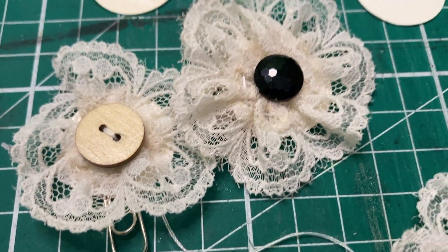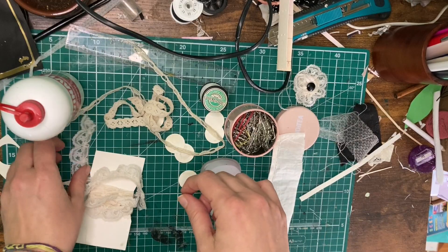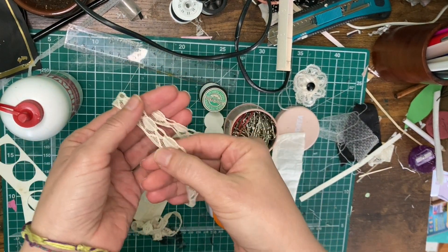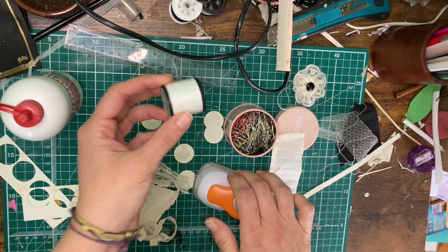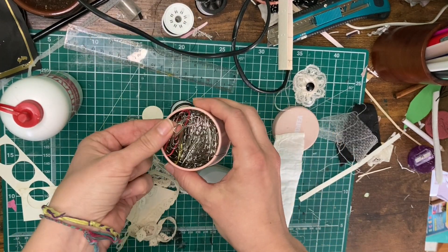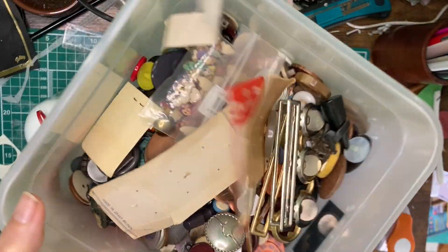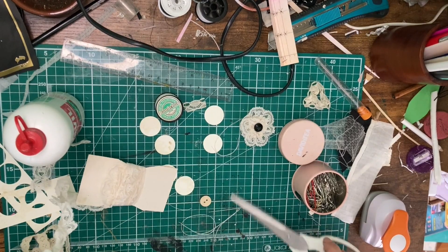Hi everyone, welcome back to Wild and Free Art! Today we are going to make these adorable little lace flowers. You don't need very much — you just need lace with one flat edge on the side, which makes it a lot easier to do your sewing. Larger lace works best, but if you're creative you can use a small one. I'm also going to use these flowers to make some hidden paper clips, so I have a hole punch, paper clips, thread, some PVA glue, and you will also need some buttons.